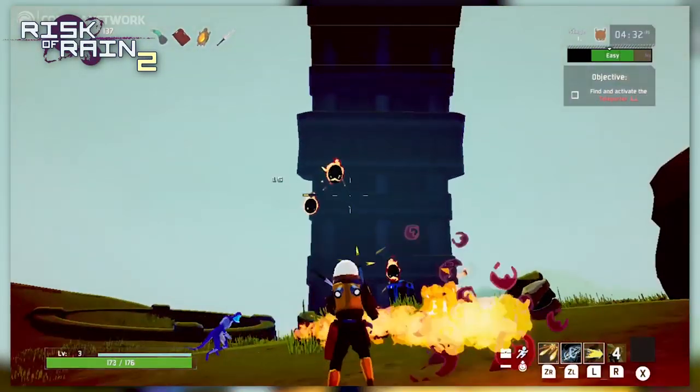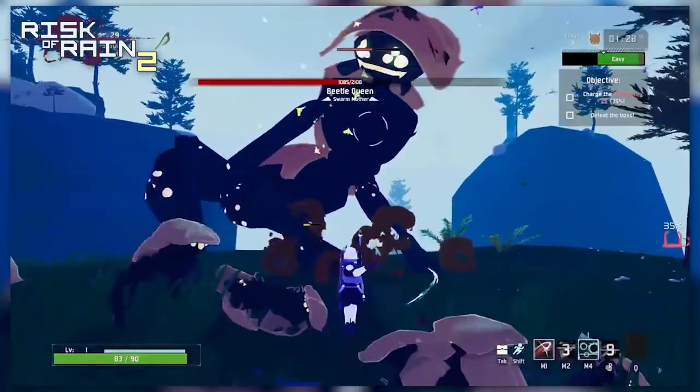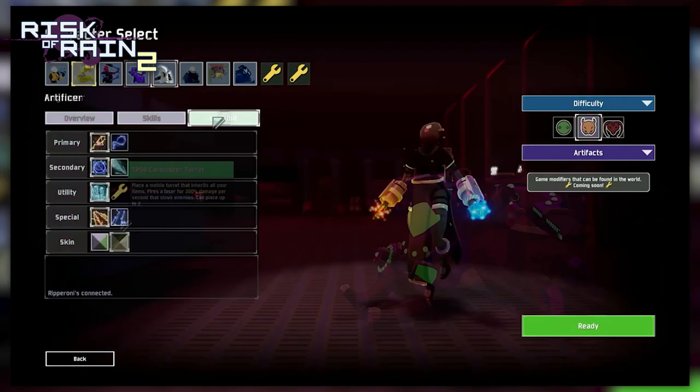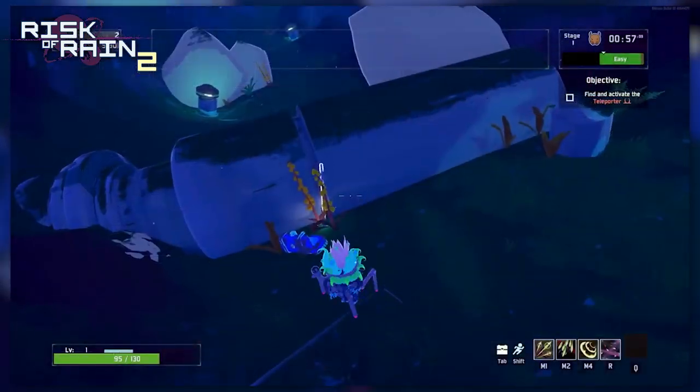Now let's talk about some games you should play on the eShop. Between that indie direct and myself talking about this game, there's a chance you've heard of Risk of Rain 2 — but there's also a good chance you still have no idea what it actually is. Risk of Rain 2 truly is an addictive kind of game. It's a multiplayer roguelike where you pick between a cast of characters, and every character has different movesets and abilities.